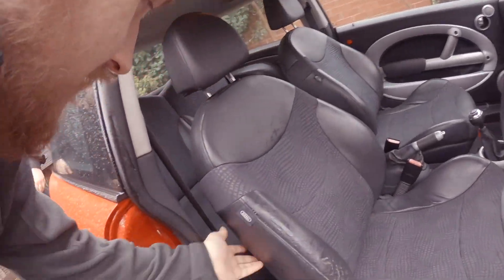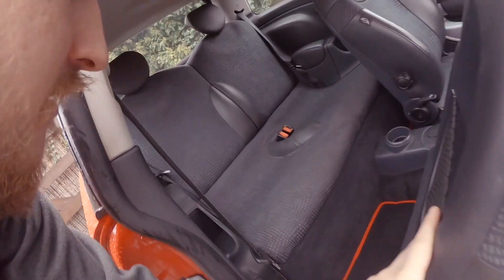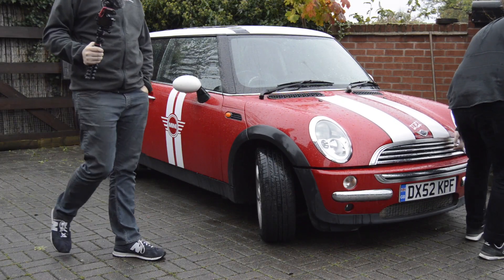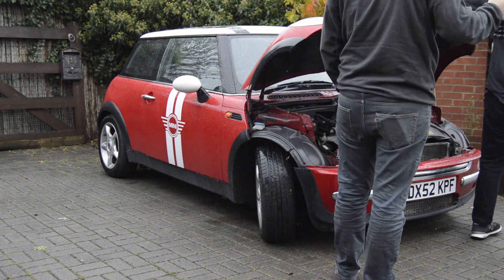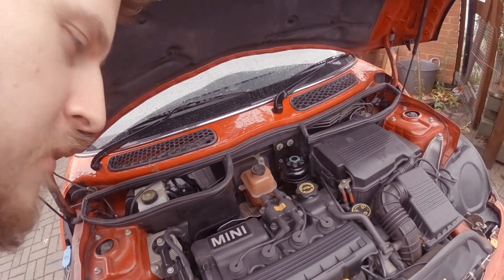It's got a half leather interior — quite tidy. I don't really like the stripes though.